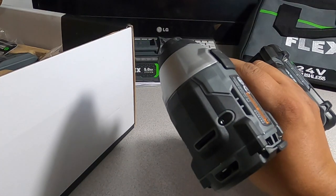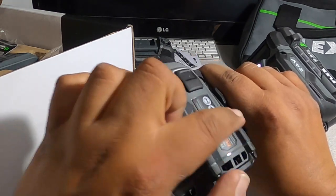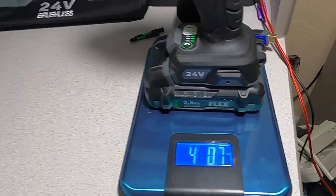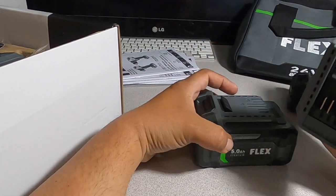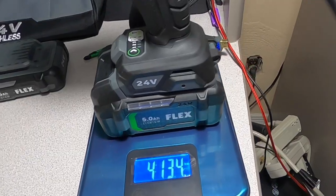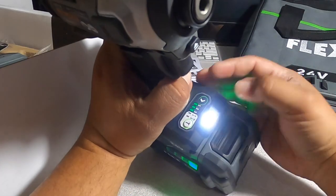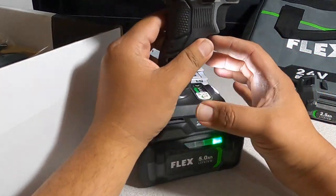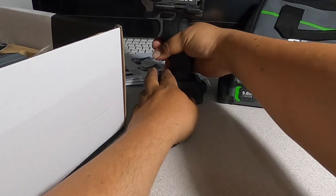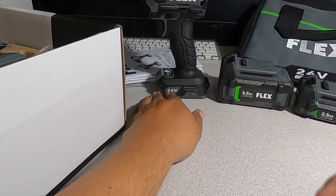Really nice ventilation on this tool — it'll keep it cool. With the 2.5Ah battery, total weight is about 4 pounds 0.7 ounces. Battery is a little stiff since the tool is brand new. With the 5 amp hour battery it comes to 4 pounds 13.4 ounces. The LED is a true white — not a blue one. You can also stand the tool upright without the belt clip attached.